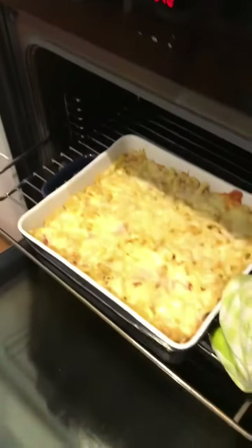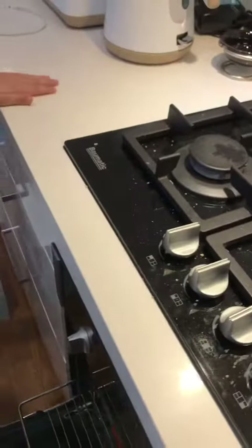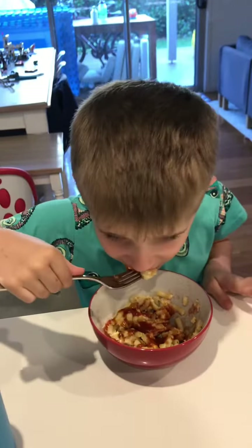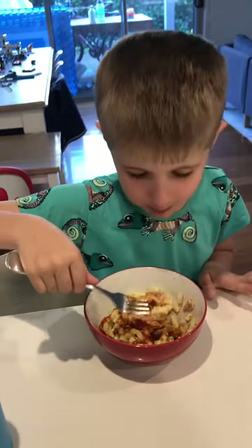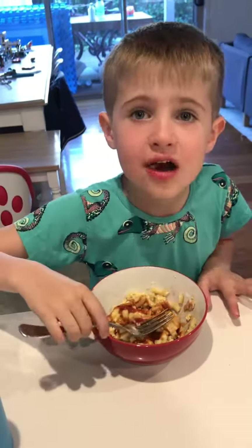Oh yuck, oh yucky. I'm eating it. I give it two stars out of five.